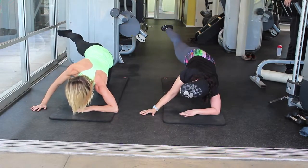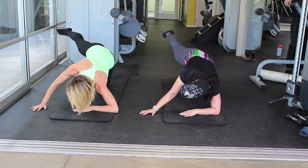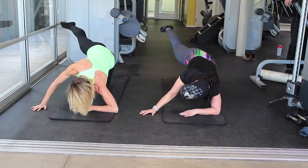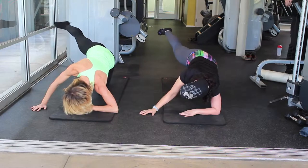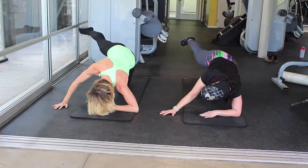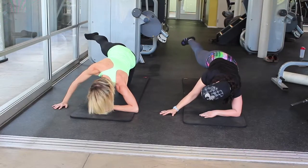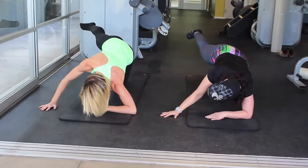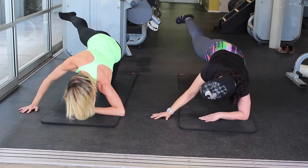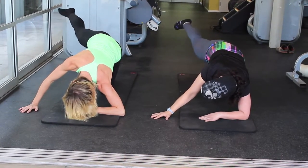Hold it up and just do tiny lifts — up and up. If your legs start shaking, that is totally okay, we love it. Last eight, seven, six, five, four, three, two, and one.